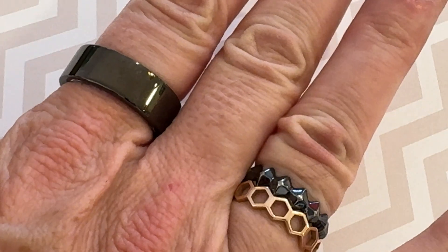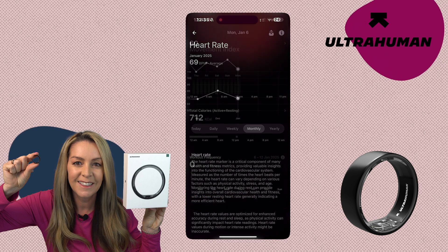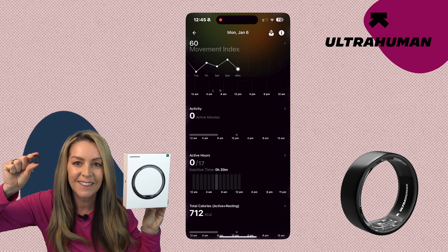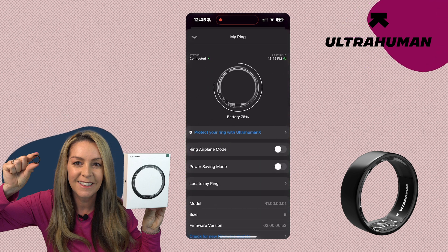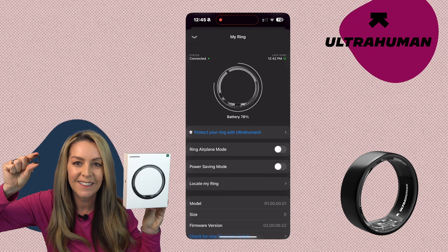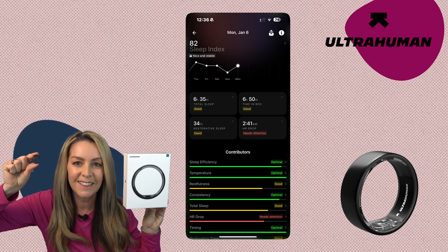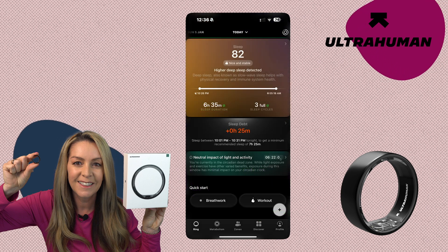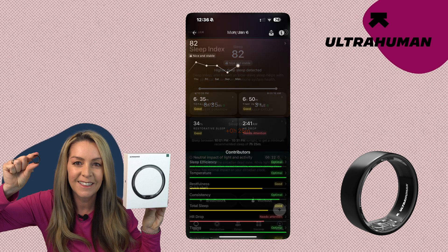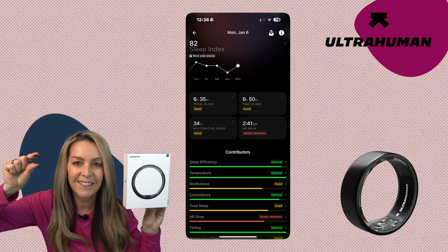Just like most smartwatches and fitness bands, the UltraHuman Ring Air relies on an infrared sensor for heart rate monitoring, which also helps with sleep tracking combined with motion sensors. The ring can paint a really detailed report of your fitness, activity, and time in bed. In addition to step count, calories burned, and heart rate, the ring also tracks sleep. The app summarizes your sleep data into a sleep score, which takes various factors into account including your heart rate changes and the number of tosses and turns detected by the motion sensor.